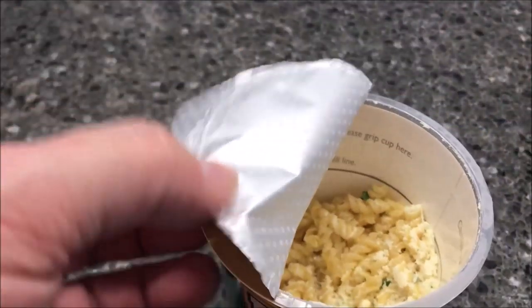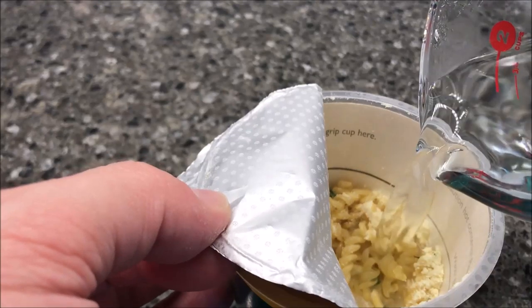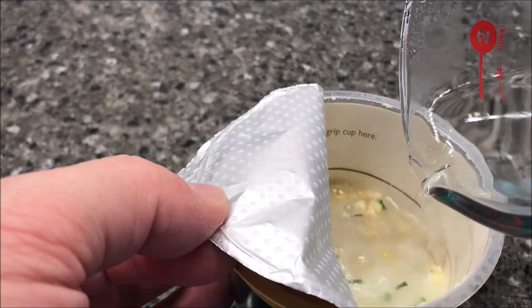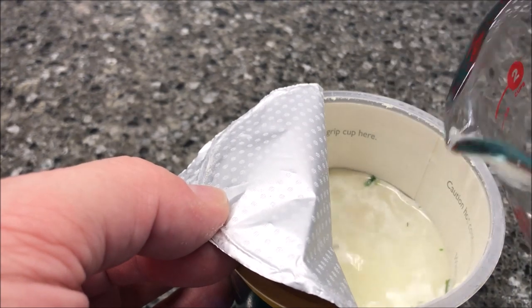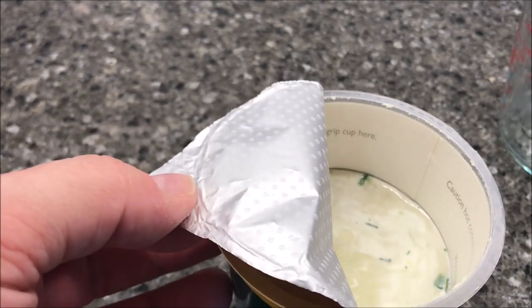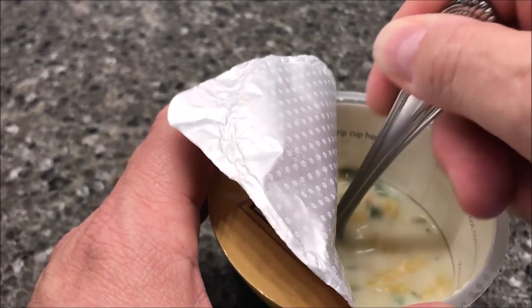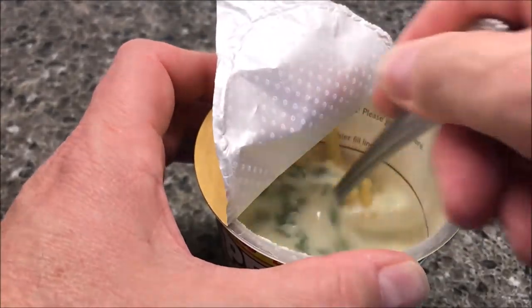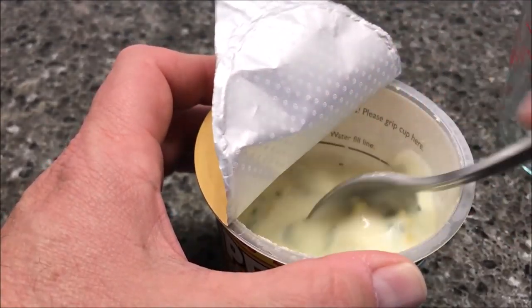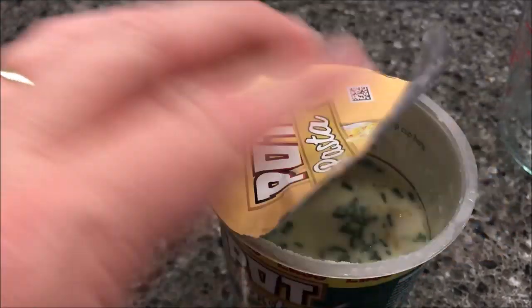I've got about a cup of water I had in the microwave for about two minutes to get a good rolling boil. I'm going to pour this in to the fill line. It was just a little bit less than a cup. Stir it up really good — you want to make sure you get all the powder off the bottom.